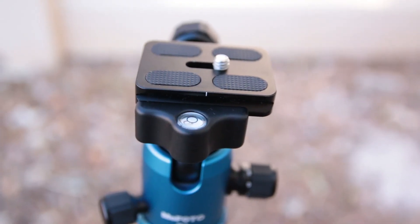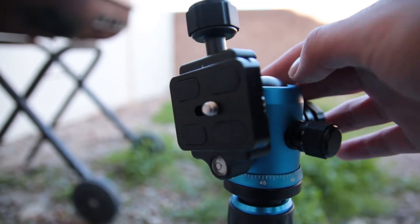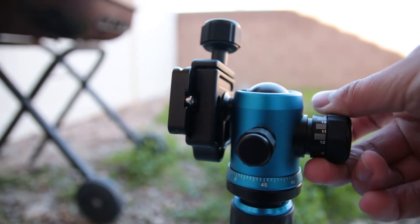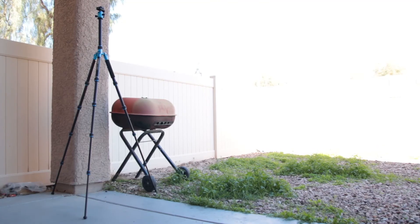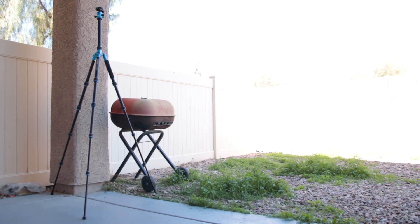That was my review of the Mi Photo Road Trip tripod. I can't wait to use this tripod for my videos. If you're interested in this tripod, make sure to check out the links in the description. If you enjoyed, please leave a like, comment, and subscribe. Don't forget to hit the bell so you get a notification every time I upload. Thanks for watching and I'll see you guys in the next video, bye!